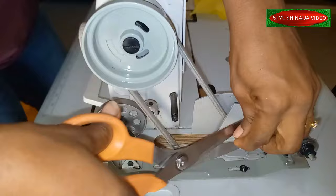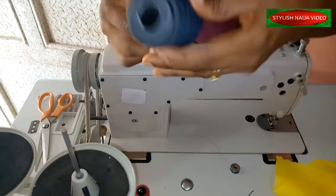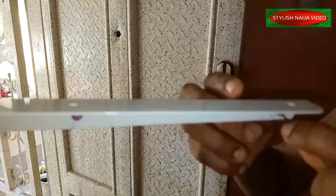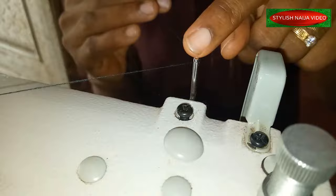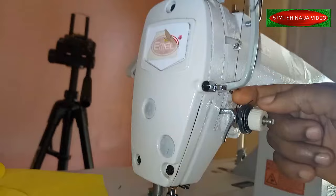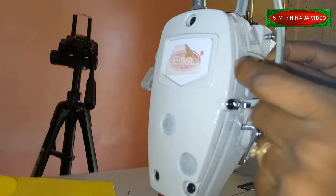Now we're going to stitch. I could still use the small thread, but let me use the bigger one so you know you can use any thread of your choice. For the threading, you just take your thread, squeeze it together, and pass it through this point — it is really simple. There's this other point I usually don't run it through — it is negligible for me. Then you just pass the thread through this point, and then it comes here and goes into this point also, and then over to this point — just pass it through. You see it is moving.